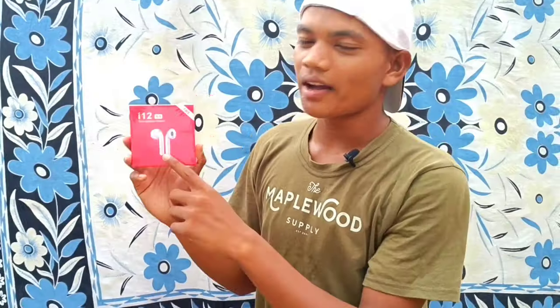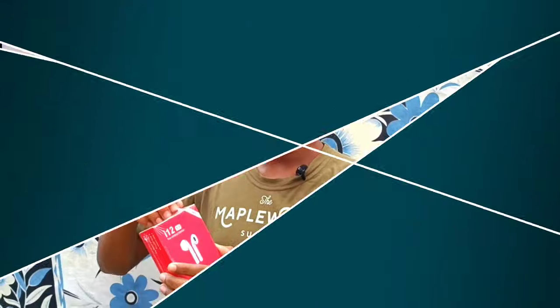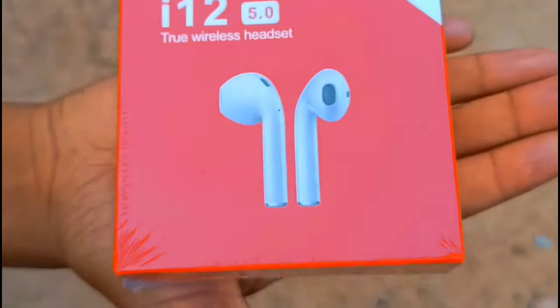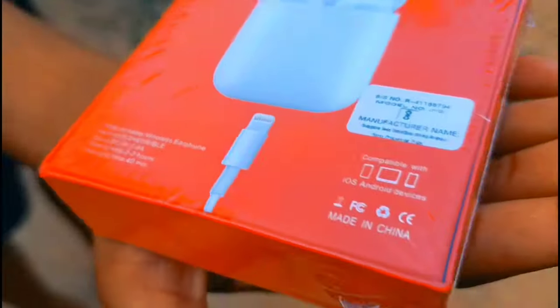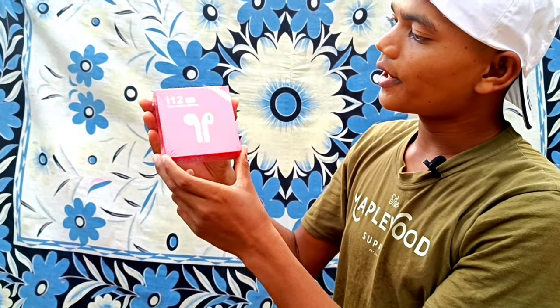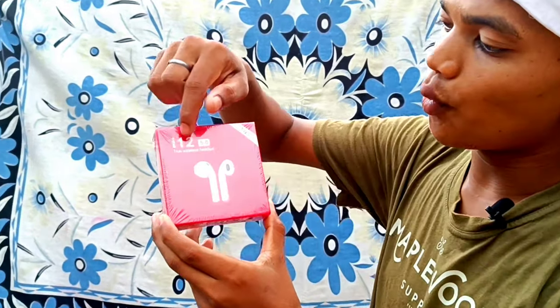Let's get the unboxing. What is it? Let's see here — there is a true wireless headset. You can order the flip card and get the unboxing. This is a true wireless headset. This is the unboxing.